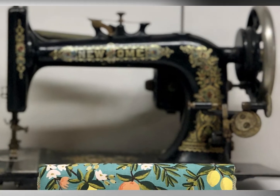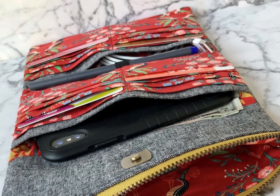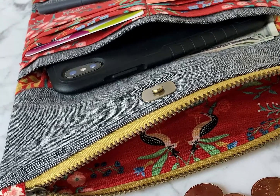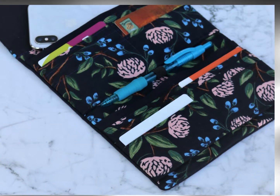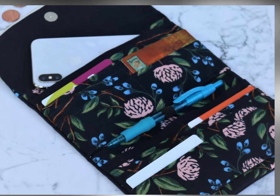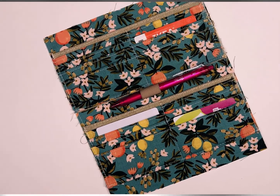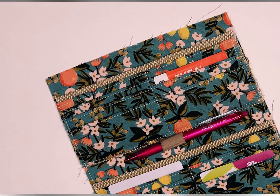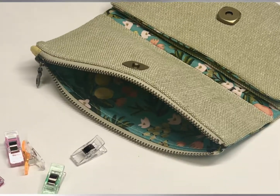Hi, this is Susanna from Hold It Right There. Welcome back to my Winslet Wallet tutorial video series. The purpose of this video series is to walk you through the pattern as you're making it. The sewing pattern is available for purchase on my website at the link below. In my last video we created the card pockets for the interior panel. Now we're ready to install the snap and zipper.